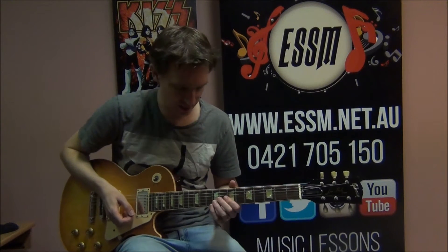My name's Reece from the Eastern Suburbs School of Music, today teaching you the guitar solo from the KISS song 'Is That You', the first track off the Unmasked album. Sounds like this.